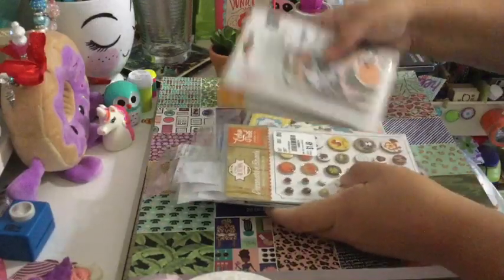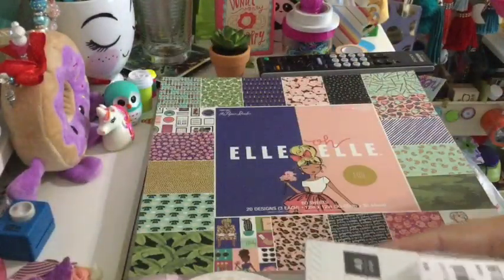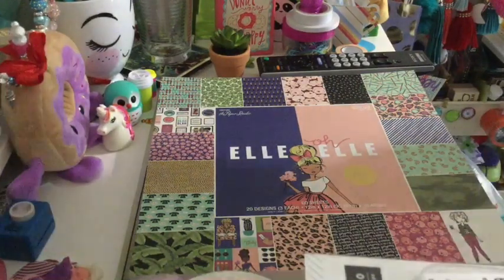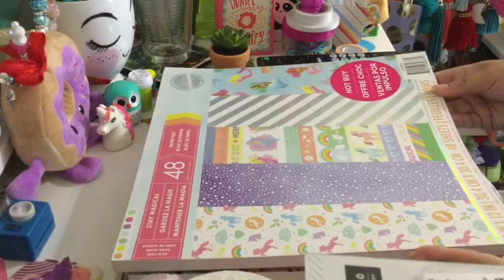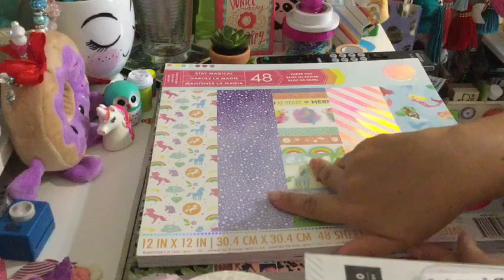I love what I got from Tuesday Morning because I really love ephemera. And in my last video from my Michael's haul, I forgot to show you that I also got a 12x12 paper. I got the Stay Magical Hot Foil paper, and I'm pretty sure everybody has seen this paper. Love it, love this collection — so beautiful.